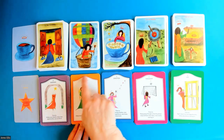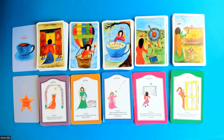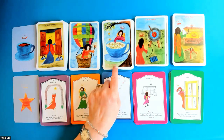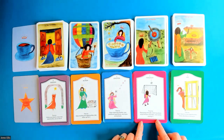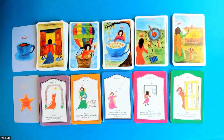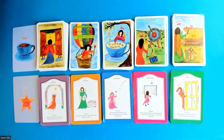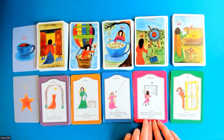The action cards, literally about taking action, relate to the wands suit in a tarot deck. Emotion cards, all about emotions and how we feel, relate to the cups suit of a tarot deck. The thought cards relate to the swords suit in a traditional tarot — this is how we think, how we're processing thoughts and going through our day. If we have any concerns, that's what the thought suit will cover.